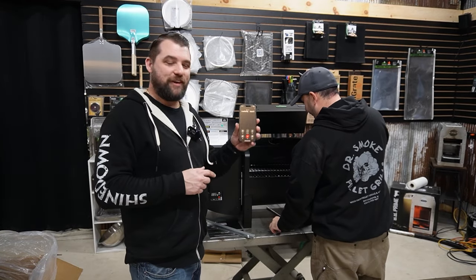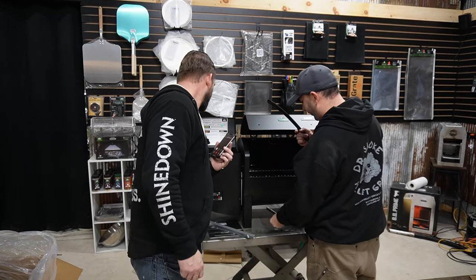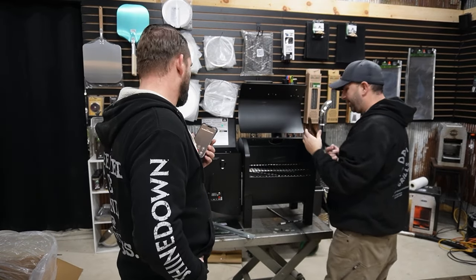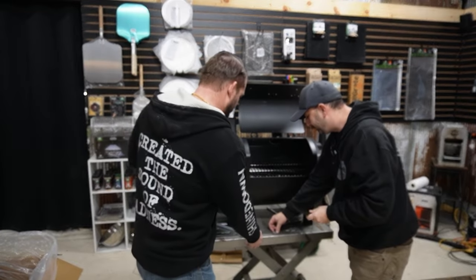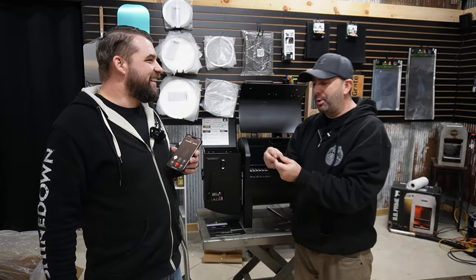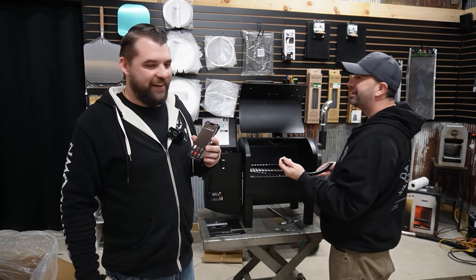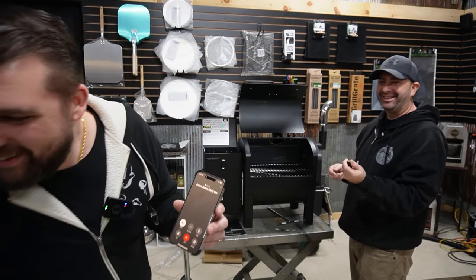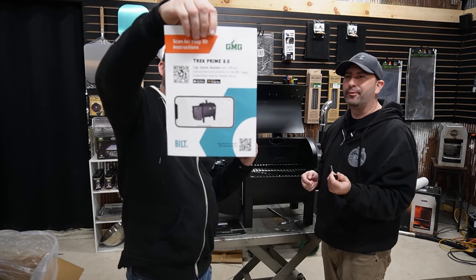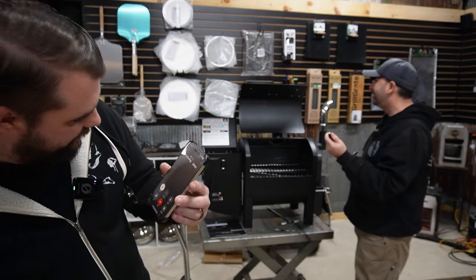Jason Baker calls back and he's on camera. We are unboxing a Trek 2.0. Are you using the Built app? We're men — we put things together without instructions. No — you need the Built app. That's the key. There you have it — the Built app, from Jason Baker himself. Use the Built app.